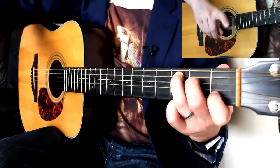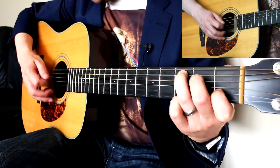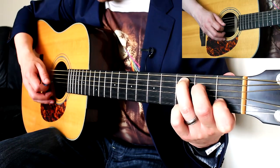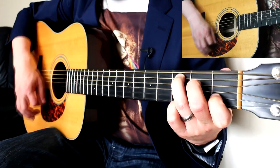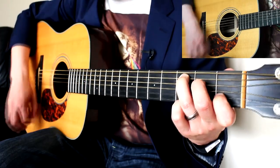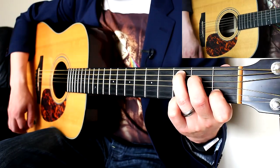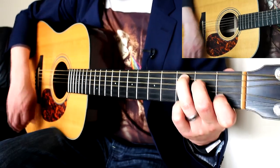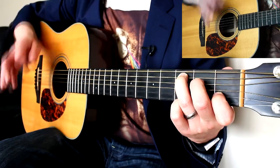Let's take it very slowly using the rhythm arrow system. It's: down, up, miss, miss. Down, miss, miss. Up, miss, miss. Down, miss, miss. Up, down, up. And that's it. You may think that doesn't sound at all like the song — but it's because it's so slow. So if we speed it up just a little bit...